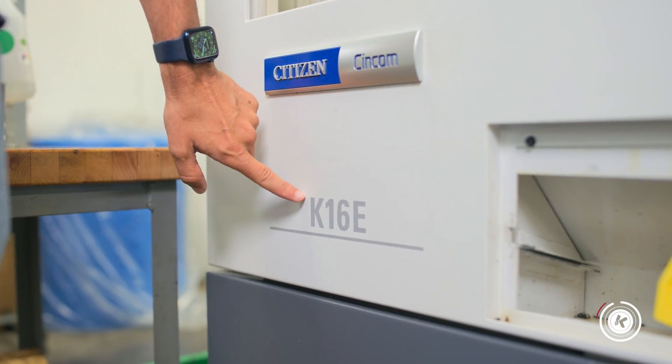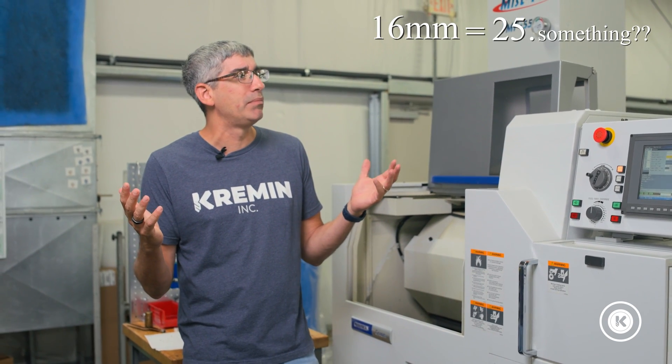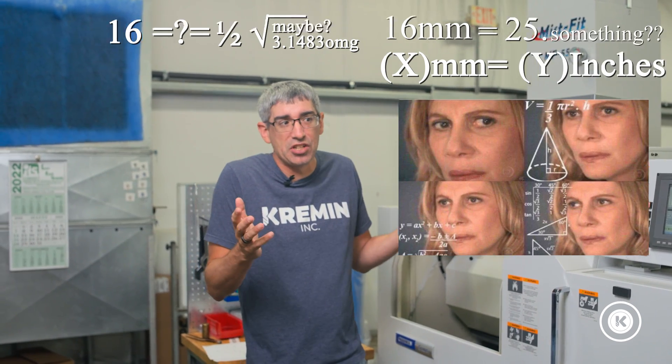I have no idea what the K means in the Citizens lexicon — I know we have A's, we have L's, and now we have a K — but I do know what the 16 means, and that's the max diameter material in metric that the machine is designed to handle. So 16 millimeters; there's 25-point-something millimeters in an inch, so 16 is about half — about 0.5 to 0.6 inch diameter material is what this machine will take.